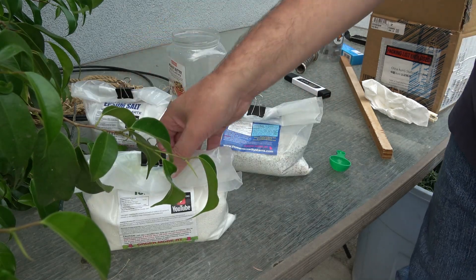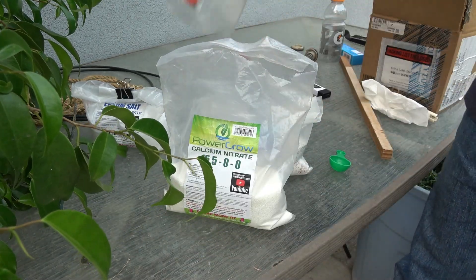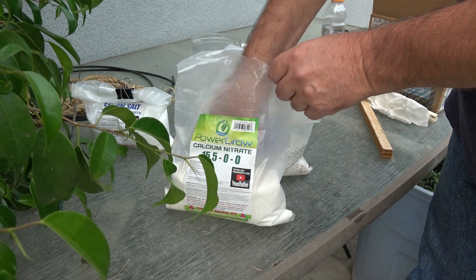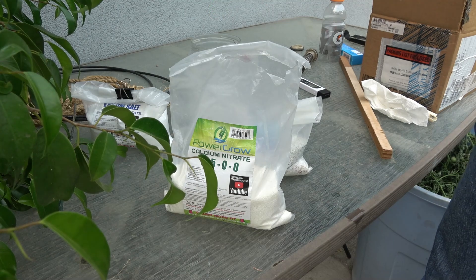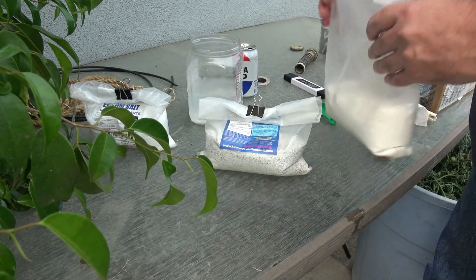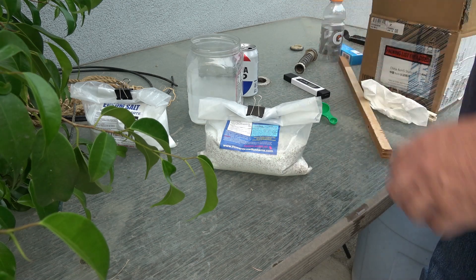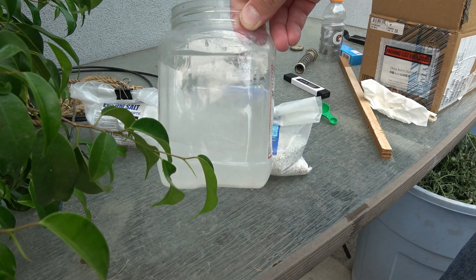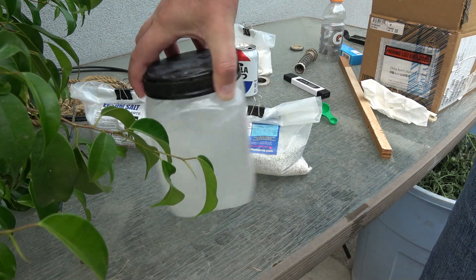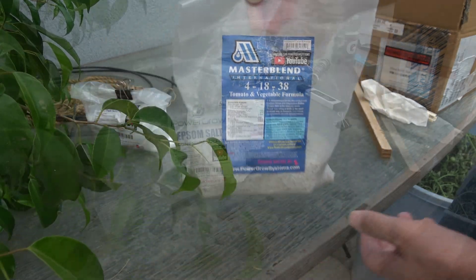We're using the Master Blend system here. I mix up the calcium nitrate first using two scoops, with just a little bit of water to dissolve it, then set that aside. The interesting thing about Master Blend is that it's all in ratios — two scoops of the calcium nitrate, two scoops of the Master Blend, and one scoop of the Epsom salt. As long as you get the ratios correct, it doesn't matter how much you add to the water, provided you also monitor the EC level.